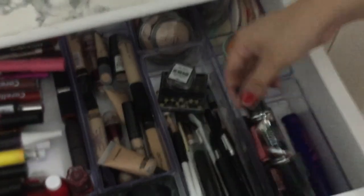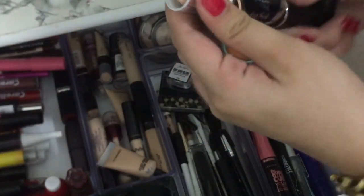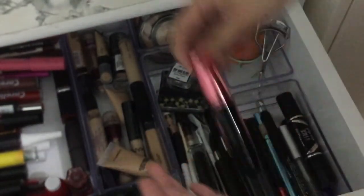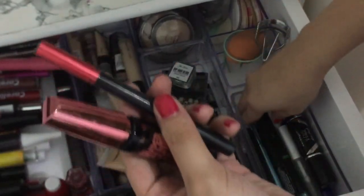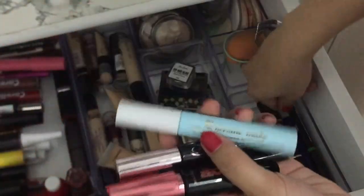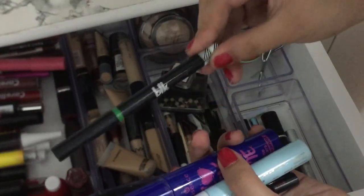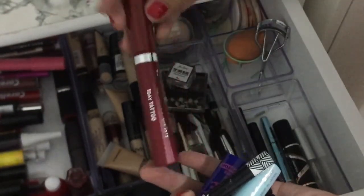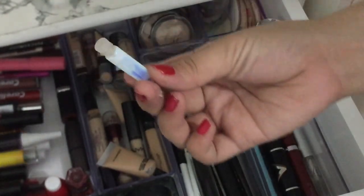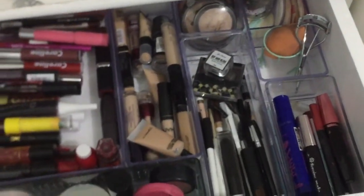Mascara and may nag-iisang contour tool from Maybelline. Andyan siya — mascara from Maybelline, eyeliner from Maybelline. My favorite Heroin Make, yung pantanggal, this one is from Essence, the WLK eyeliner. Also have this K Palette mascara, and ito naman yung lash glue ko sa eyelash — false eye. So that's that.